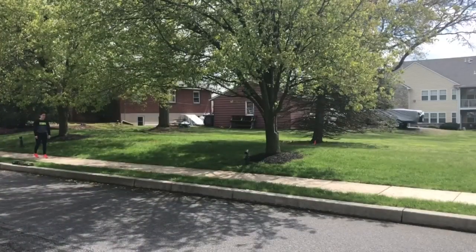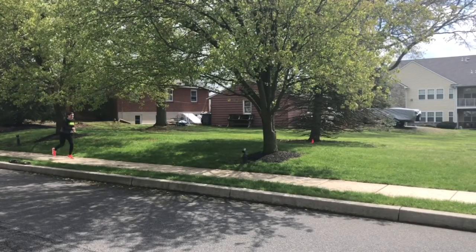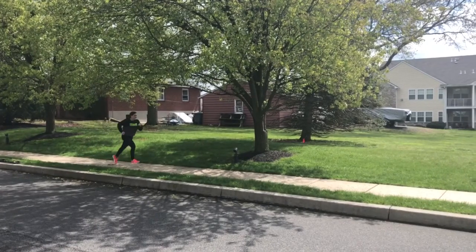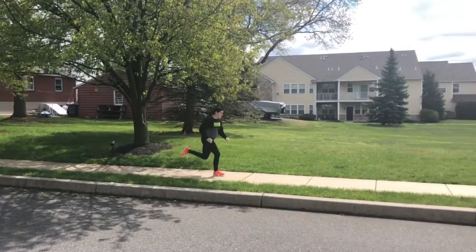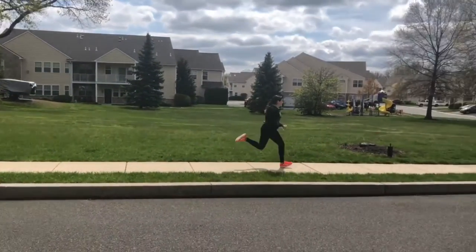Now we are ready to put it all together, starting with a jog and then slowly accelerating into a sprint. You want to make sure you are still running from your heel all the way through the ball of your foot, lifting your knee, leaning forward slightly as you start to sprint, while still pumping your arms from your chin to your hip.